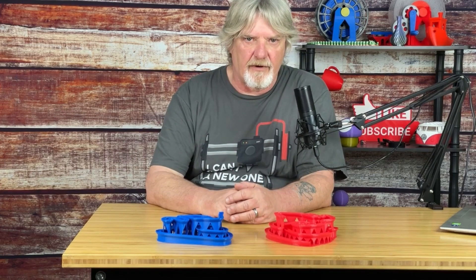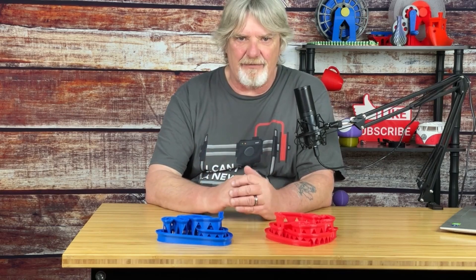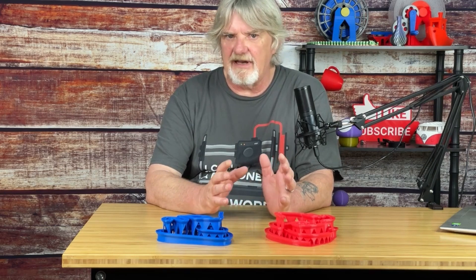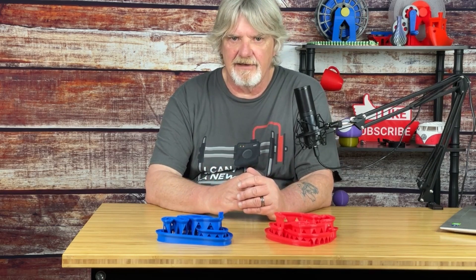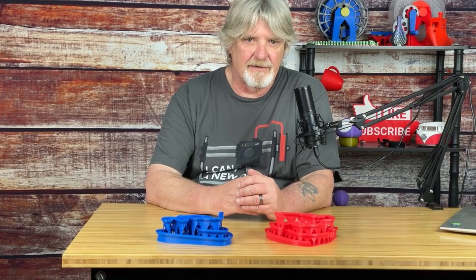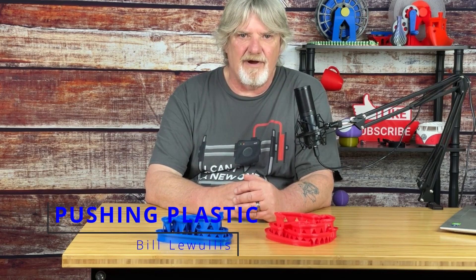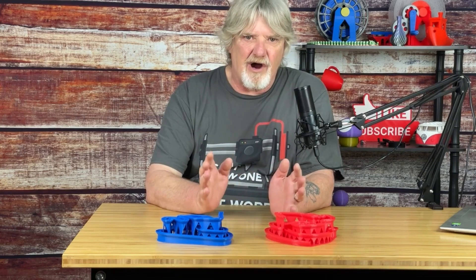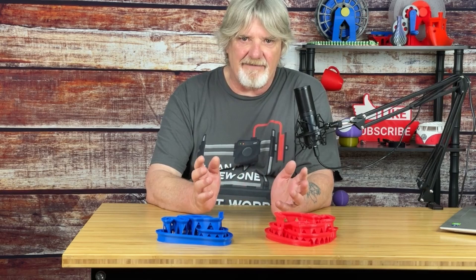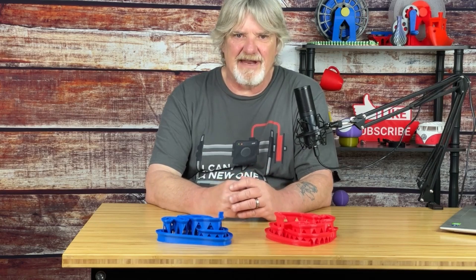Are you printing for speed or for quality? Recently I watched a video that got me thinking about 3D print speed versus quality. The video maker was demonstrating a new CAD simulation and used this gentle marble run model from Thingiverse. As part of the demonstration the video maker printed the model and the marble failed to make it through without getting stuck. To me it seemed obvious that the model was printed for speed instead of quality. So I did my own test.